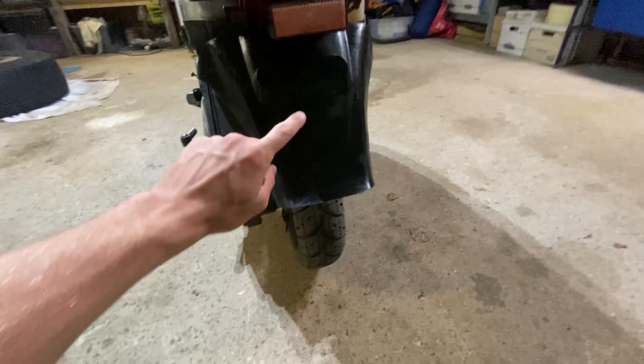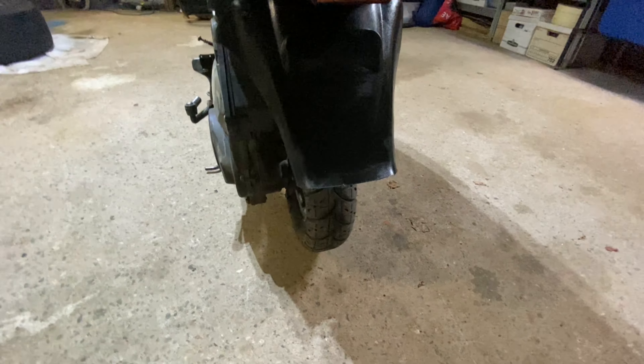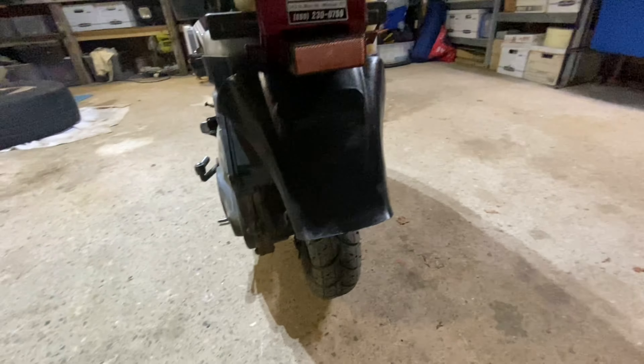There's the fender all nice and cut — you can just see it looks a little bit more clean. Obviously you can tell that it is cut because it's so straight and sharp, but it just makes the thing look better. And I cleaned up the back with just a little wet rag.